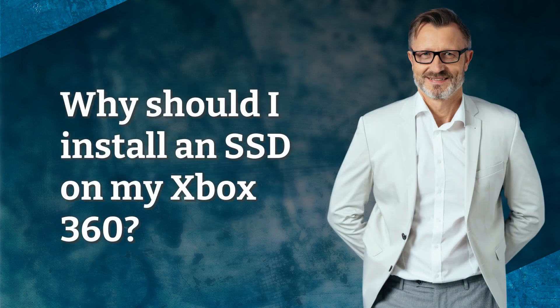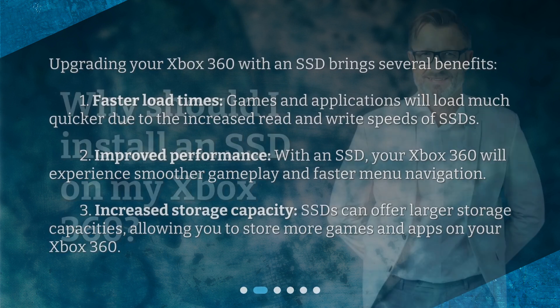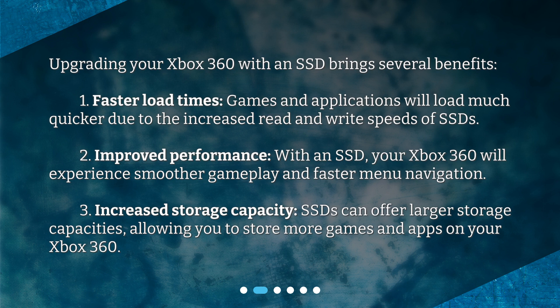Why should I install an SSD on my Xbox 360? Upgrading your Xbox 360 with an SSD brings several benefits. First, faster load times — games and applications will load much quicker due to the increased read and write speeds of SSDs.